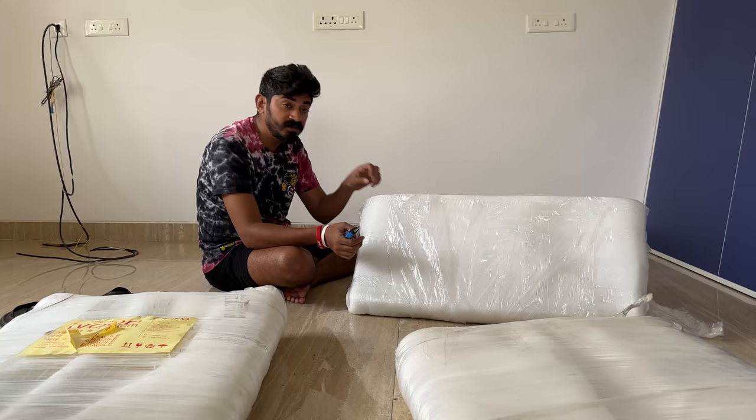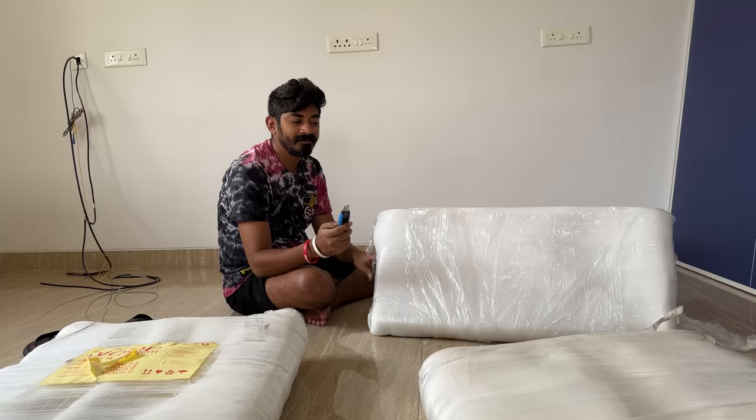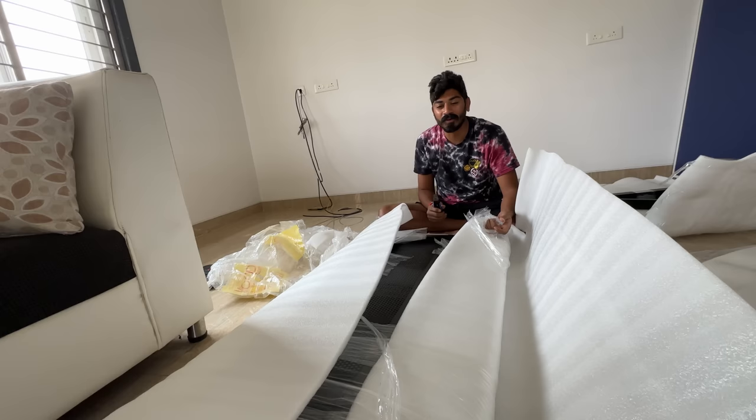We saw the desk on Amazon and then contacted the seller directly on their website and ordered it. We got a slightly better deal than Amazon. It came all the way from Gujarat. This is like crazy packing. It becomes a small task when we have to unbox something. I think boys love their things — and we are very, very unprofessional unboxers.